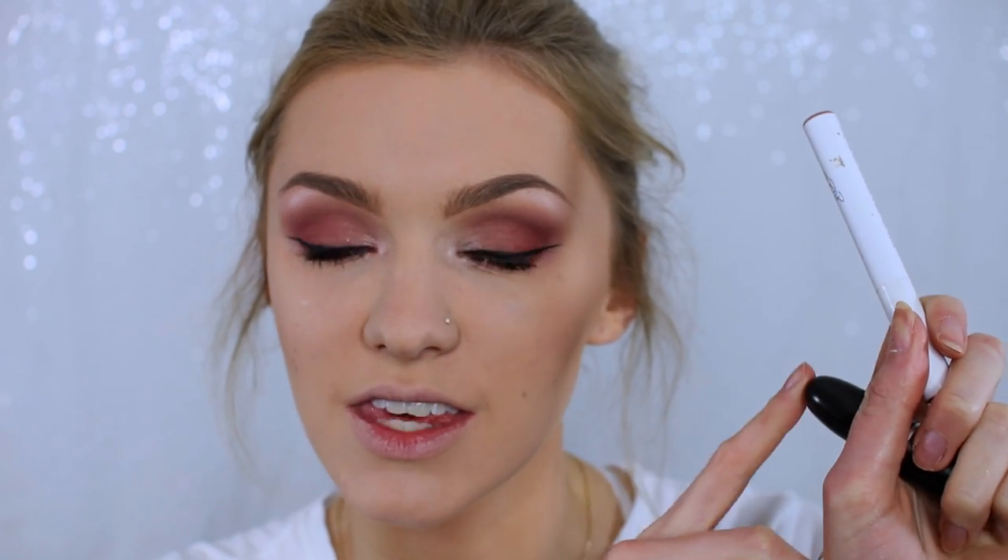To finish off with lips, on my high-end side I'm going to be using Velvet Teddy by MAC, and on my drugstore side I'm going to be using Cookie from Colourpop. Since Colourpop isn't very accessible in the UK, I'd also recommend this Kiko lip liner in shade 700 as a dupe. Actually, now that I've put them on my lips they look quite different, so I'm going to use the NYX Lingerie liquid lipstick in Bedtime Flirt instead — that was a ten times better match.